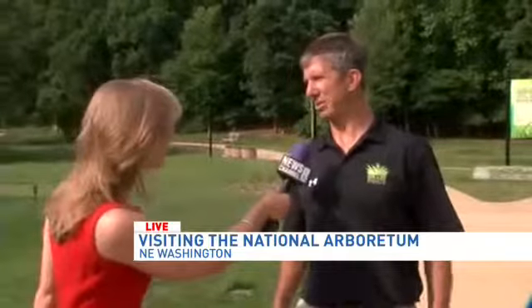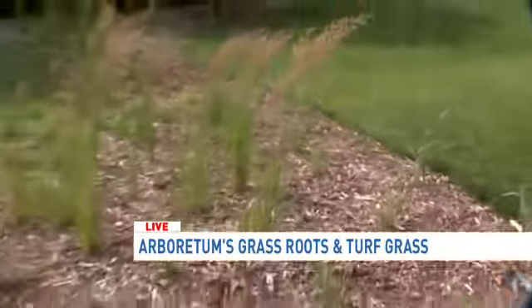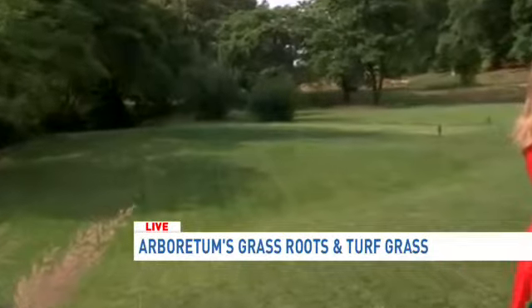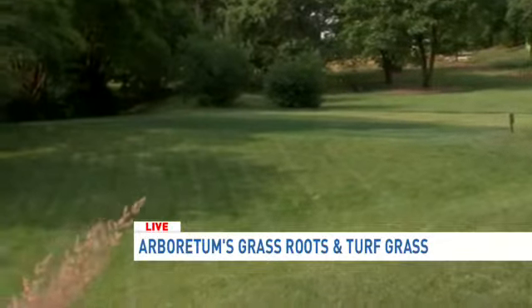So tell us about the grassroots exhibit here. Well, the grassroots exhibit is newly built. We just built it last summer, opened it in the fall. We've had a lot of people come out here, especially in the spring when the temperatures were a little bit milder. We've got different displays showing ornamental grasses, showing sports fields, best management practices for lawns, golf courses. And we've got different varieties from all over the country, including those that do best here in the D.C. area.